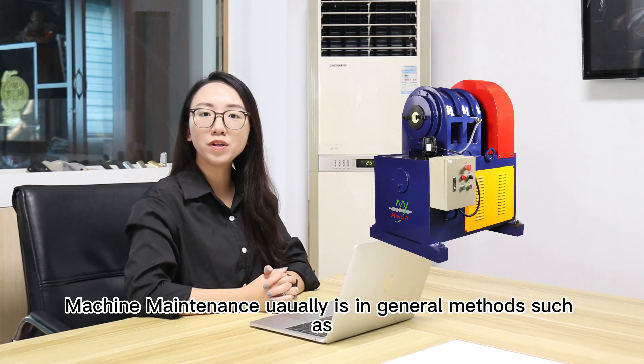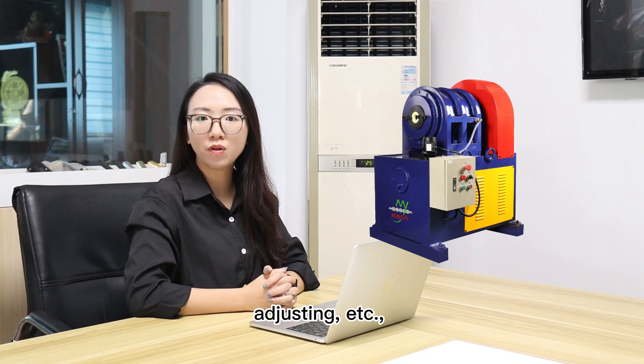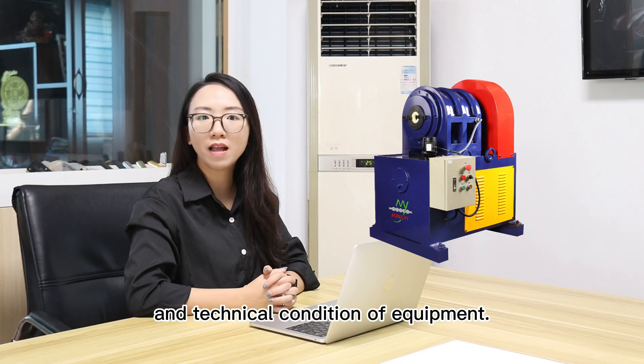Machine maintenance usually involves general methods such as wiping, cleaning, smoothing, adjusting, and so on, to maintain and protect the performance and technical conditions of equipment.